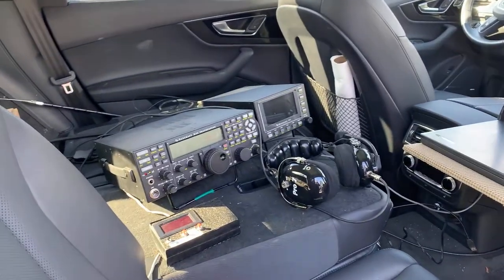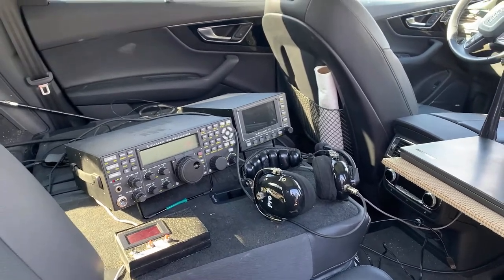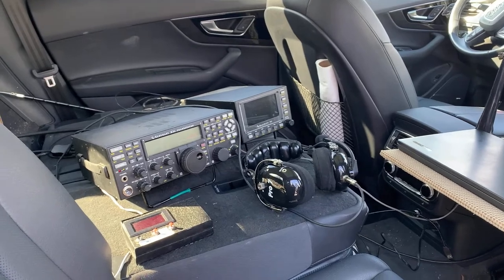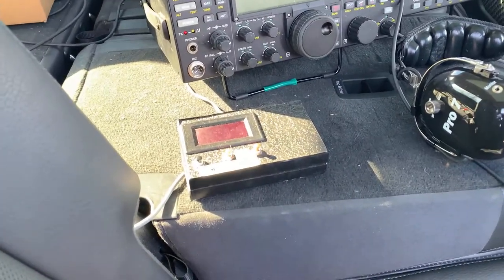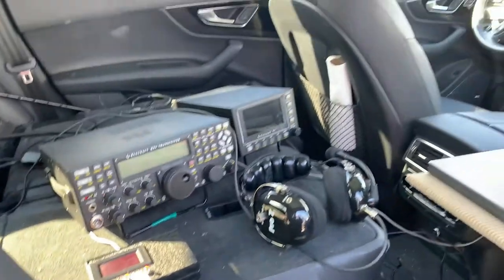Explain what we're looking at here. So you've got a K3, P3 pan adapter. You've got a laptop and a paddle. So we operate CW. And what's that little box there? That's the controller for the screwdriver antenna.